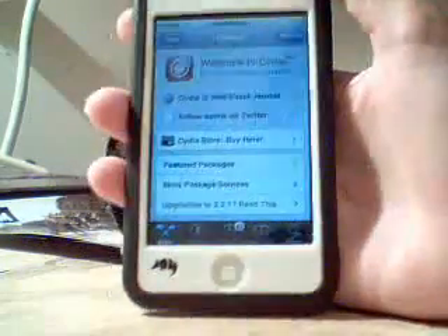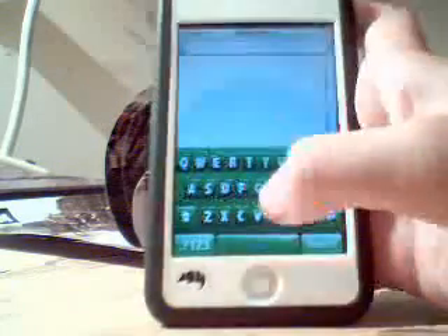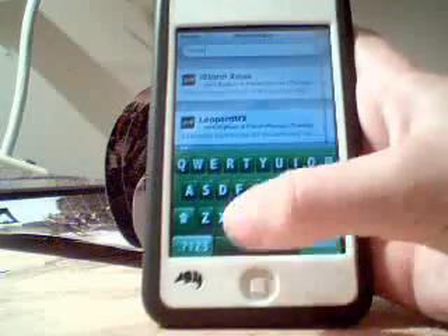So when you're at Cydia, just go into search. And if you're looking for this keyboard, it's the green crystal keyboard — though crystal keyboard green isn't exactly what they have it listed as. But anyway, just go search MXTube.